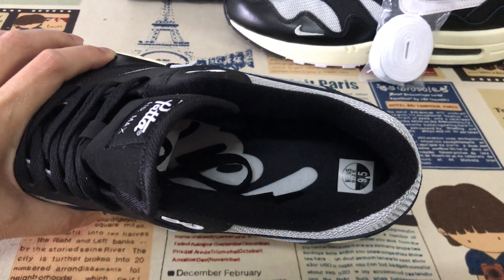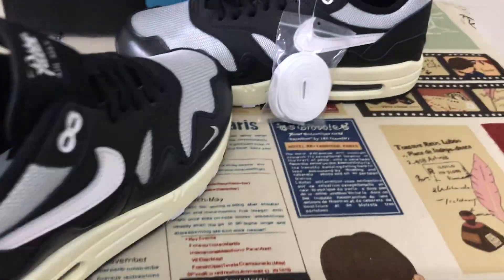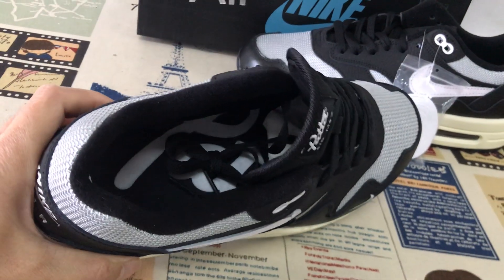That's the black inner sole. This is the Pata logo on the inner sole.